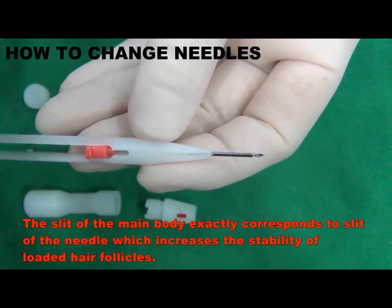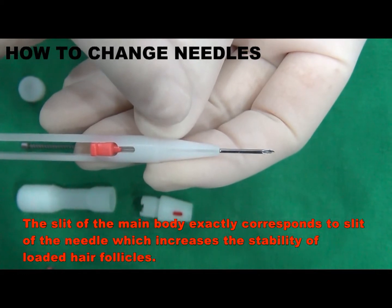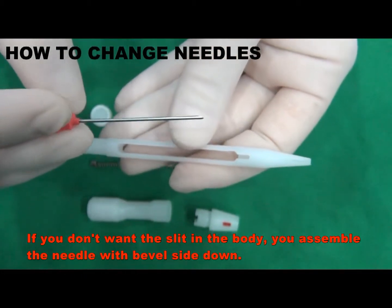The slit of the main body exactly corresponds to the slit of the needle, which increases the stability of loaded hair follicles. If you don't want the slit in the body, you assemble the needle with bevel side down.